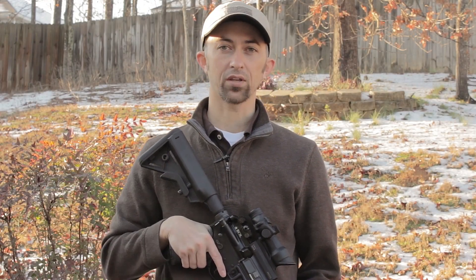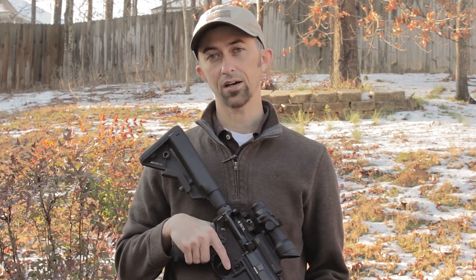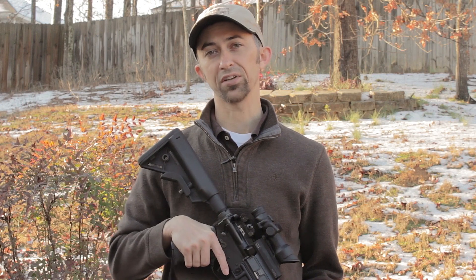Once again, this is Mac with another episode of Solid Gear. If you like this video and you like the ACOG, please click that like button for me, and as always, if you haven't already, please subscribe where you'll get videos like this one on a weekly basis. Be safe and we'll see you next time.